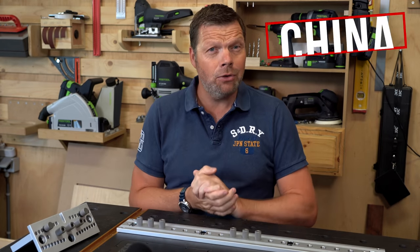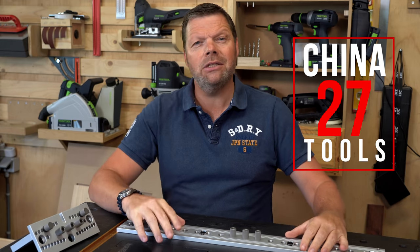Hi, and welcome to the 27th episode of China Tools. My name is Dennis, and I am from Wood on Wood.